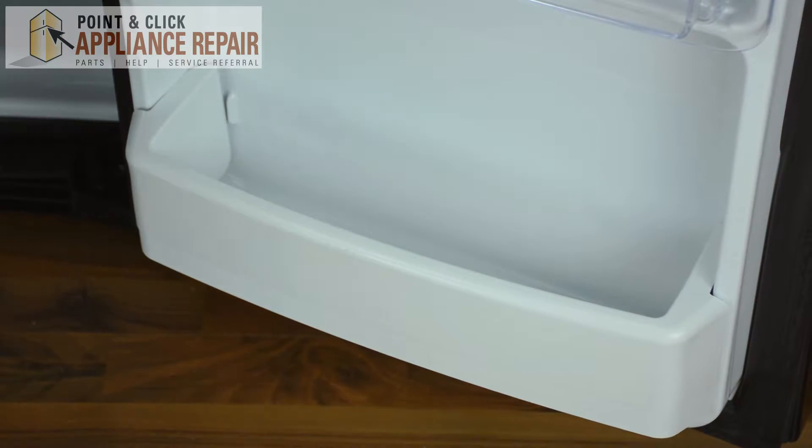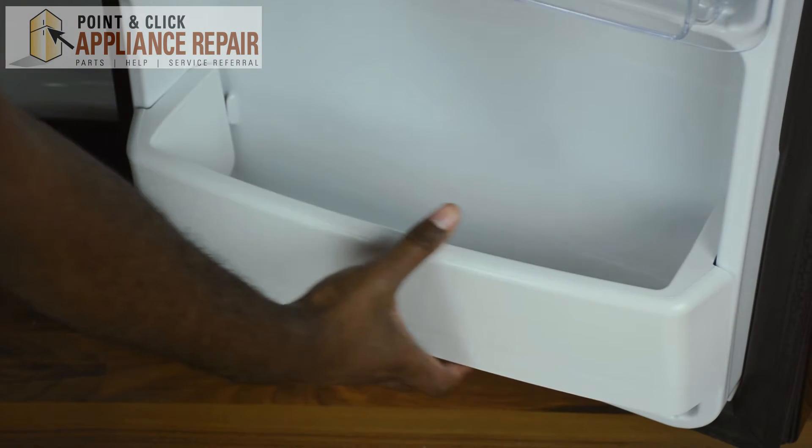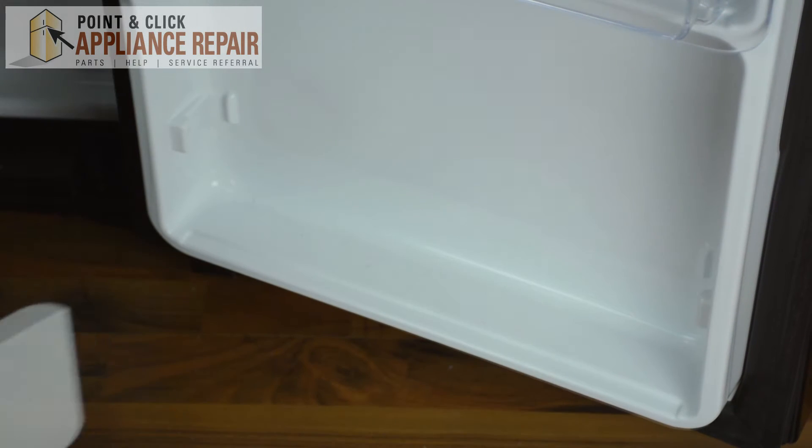To replace your fresh foods bottom shelf, all you're going to do is take your hand, lift the slideway on one side, lift the slideway on the other side, and pull it straight out.